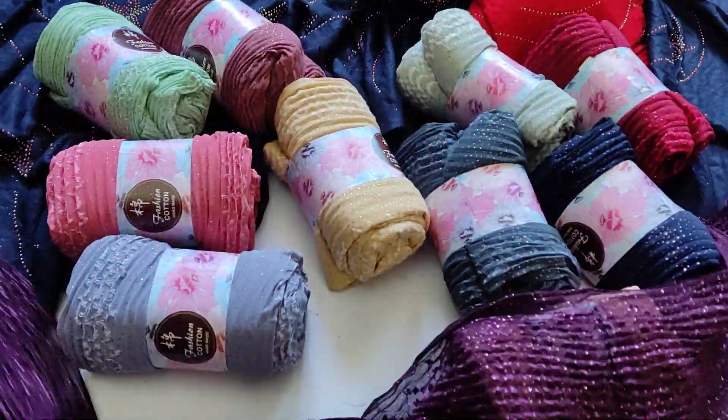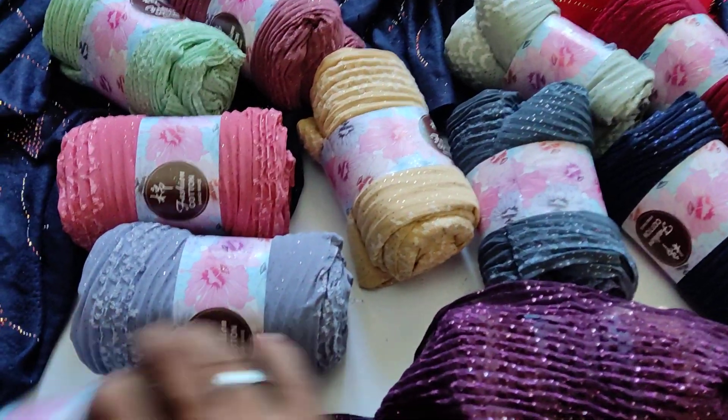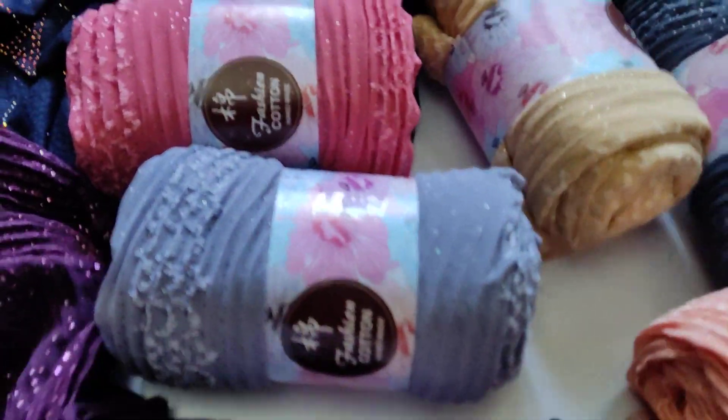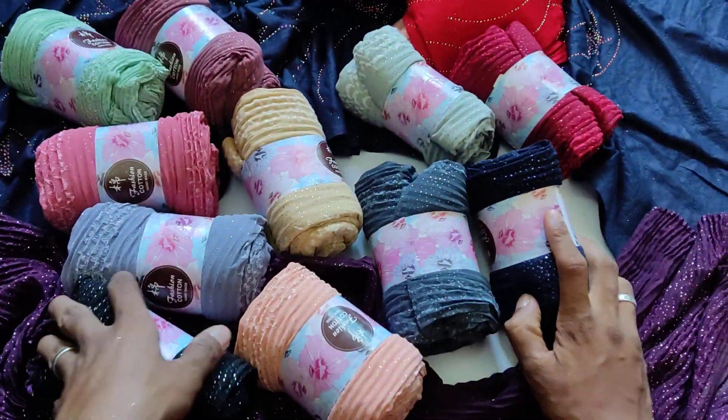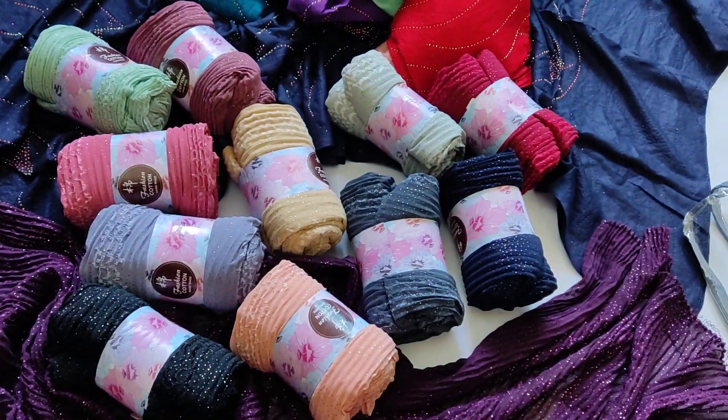This is a color set of 18 colors. This is a color set of 60 colors.